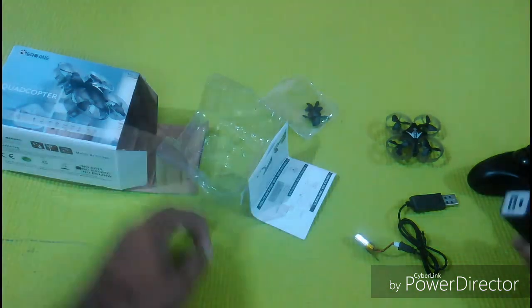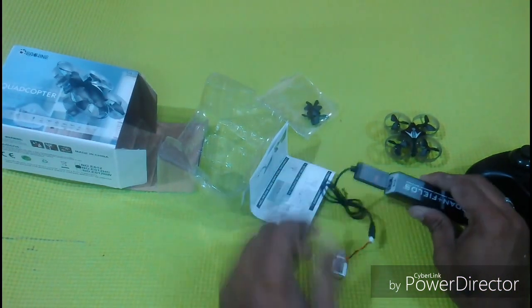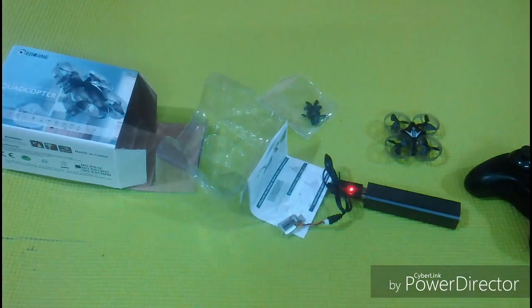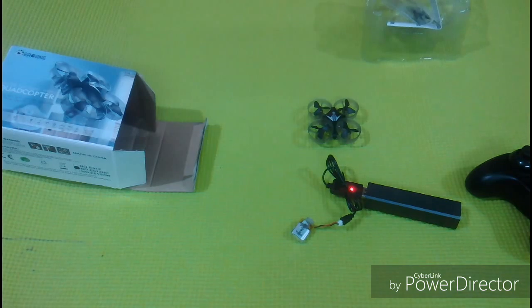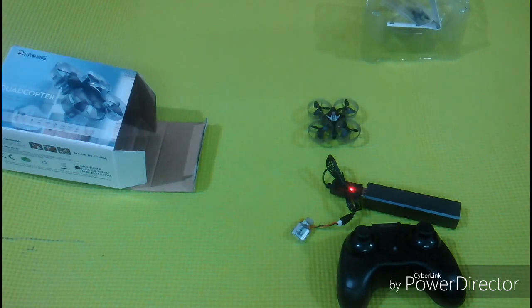It is suggested to charge the battery with a DC powered power bank. It has a red light indication, and once the battery is fully charged the light turns off by itself. It will take 15 minutes to charge the battery, and do not overcharge the battery.